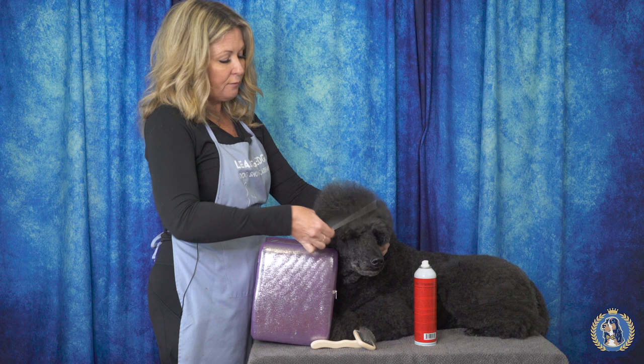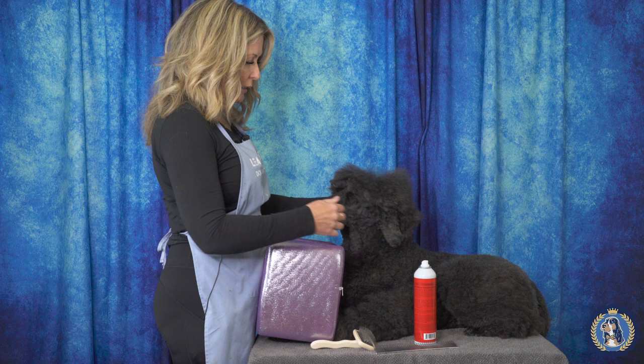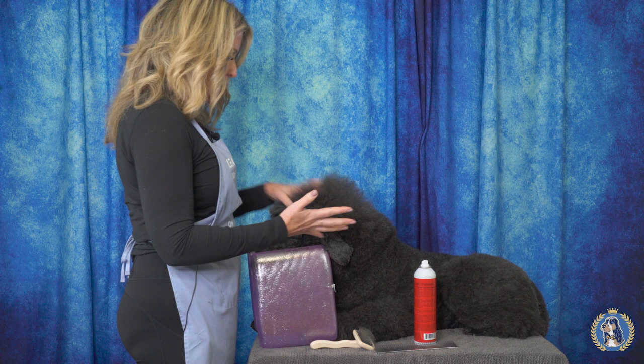First of all, here's her topknot fluffed up. See how easily it just breaks apart — it just doesn't want to stand up. Obviously if a judge touched it or she moved around the ring, immediately it would not hold its shape.